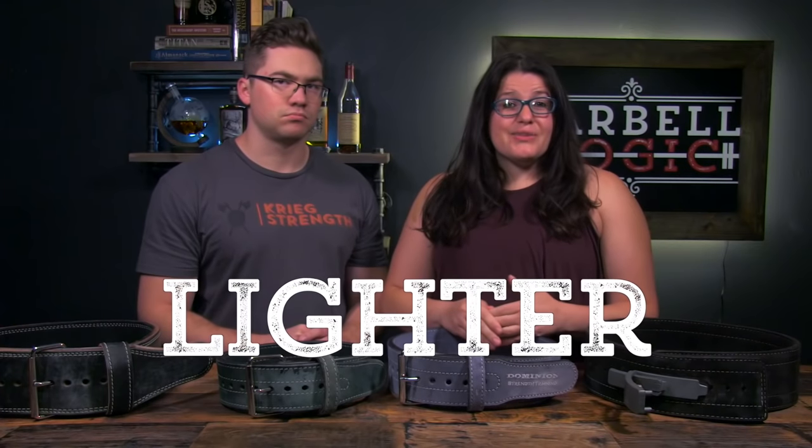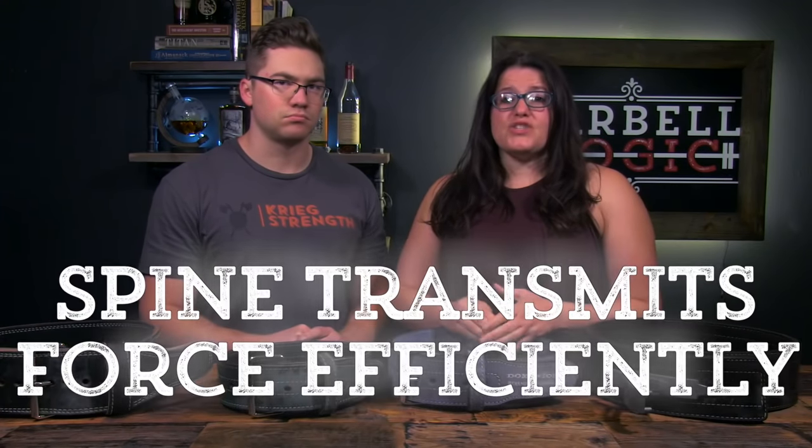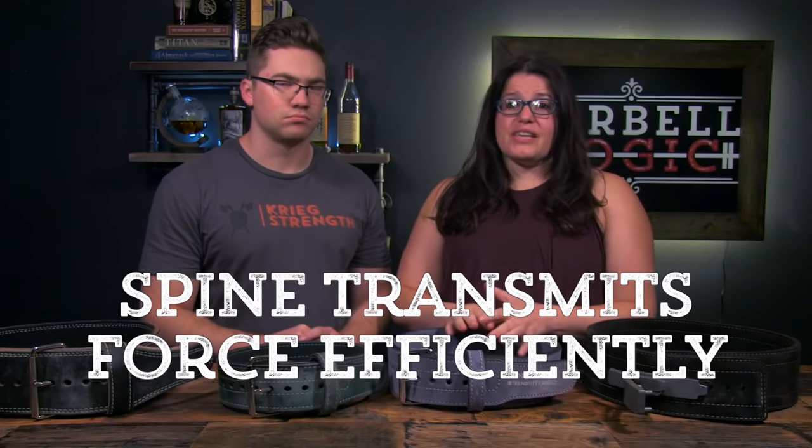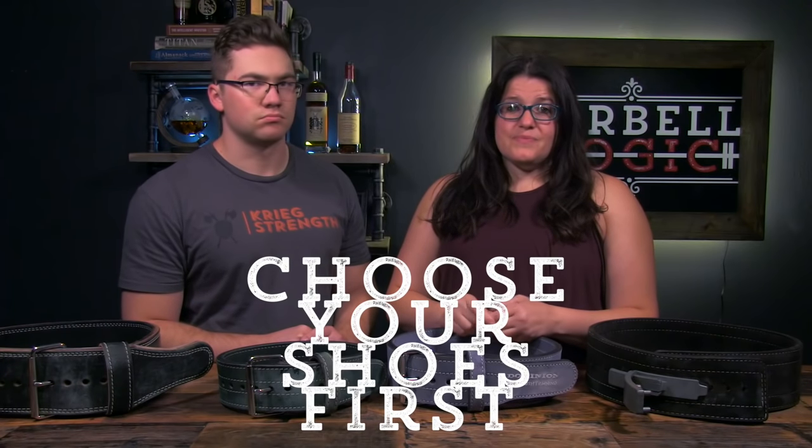When worn correctly, the belt should make the bar feel lighter because you have reached a new level of tightness and therefore your spine is going to transmit force very efficiently. You can get very strong without a belt though, and this is why if finances are an issue, choose your shoes first. The cost of a belt is going to range from $50 to several hundred dollars, depending on what custom features you may want. What are your favorite lifting accessories? Let us know your recommendations in the comments down below.